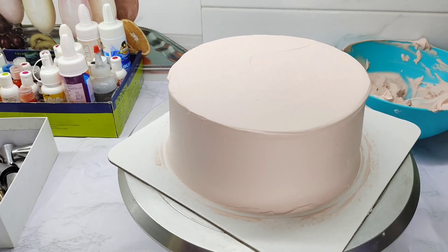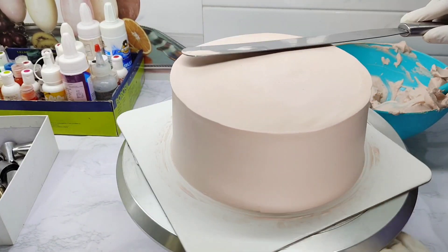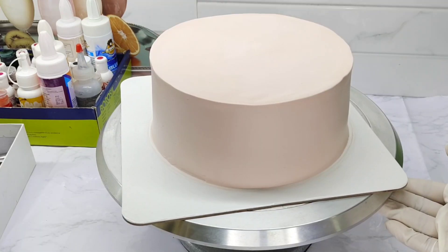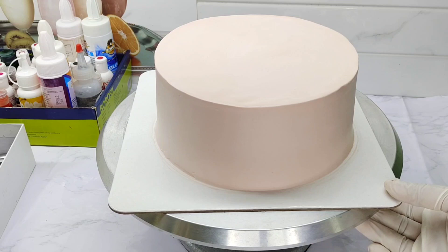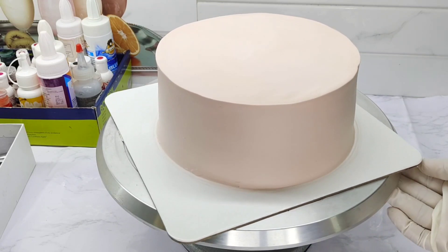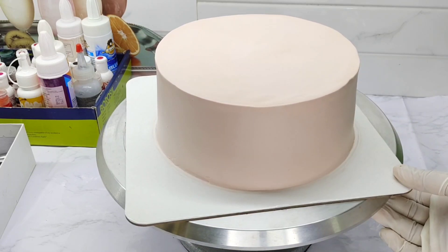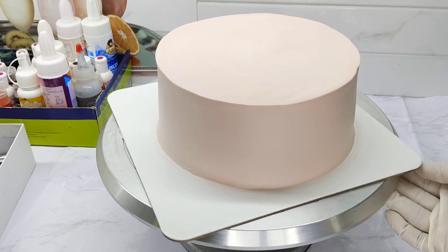If you like this video, please like this video. Let's get started with a cup of chocolate. Let's put in the bowl of chocolate cake.